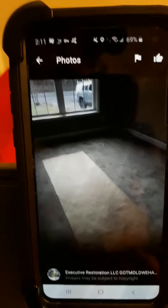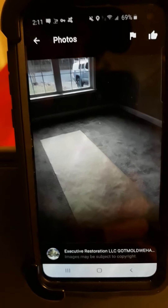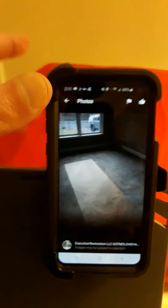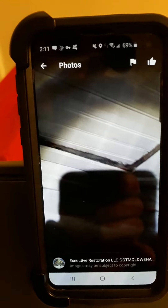The next photo is also after a mold remediation job. As you see here, things are very clean — even the carpet. The next photo is a historic home in Harrisburg, North Carolina that we worked on.